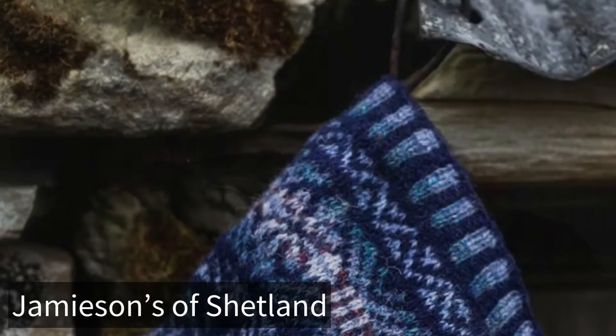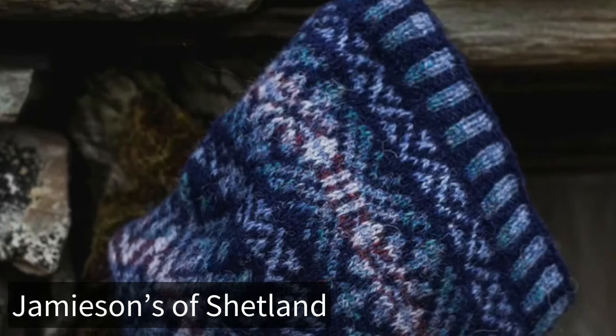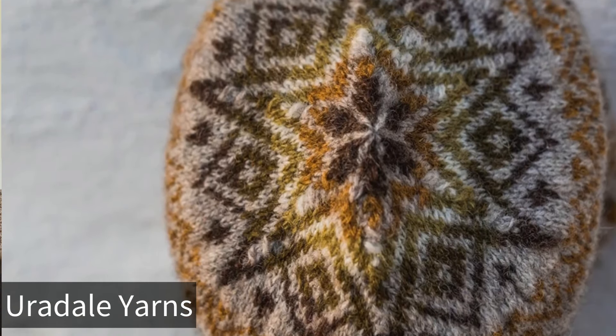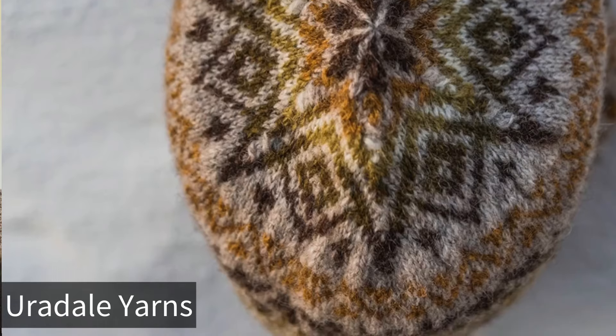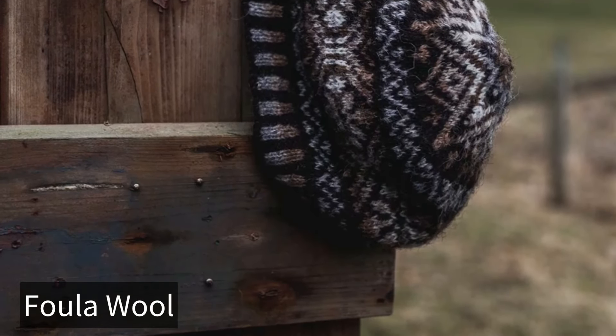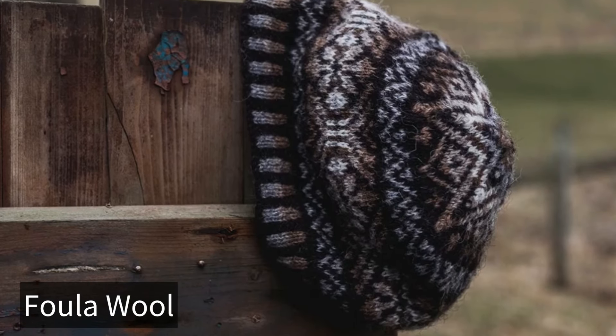Shall we have a look at each cap? Yes! So this one is made from Jamieson's of Shetland wool using the blues. This one is Oradale yarns — golds and greens on a natural base. And this is a totally natural yarn from Fulla; that's a bit special — we didn't have Fulla last year, so that's exciting.